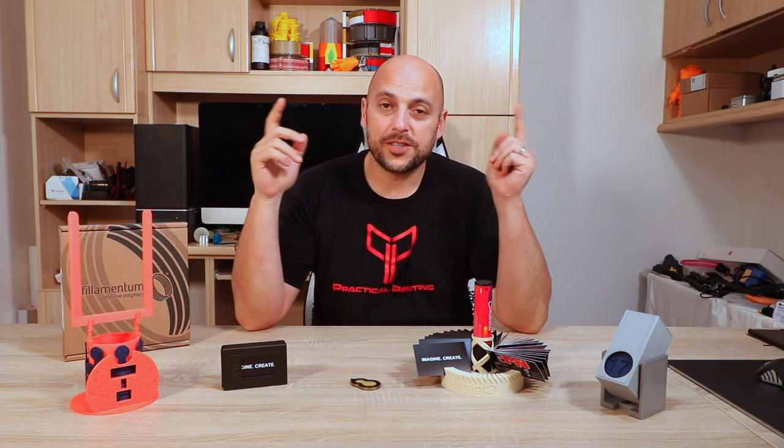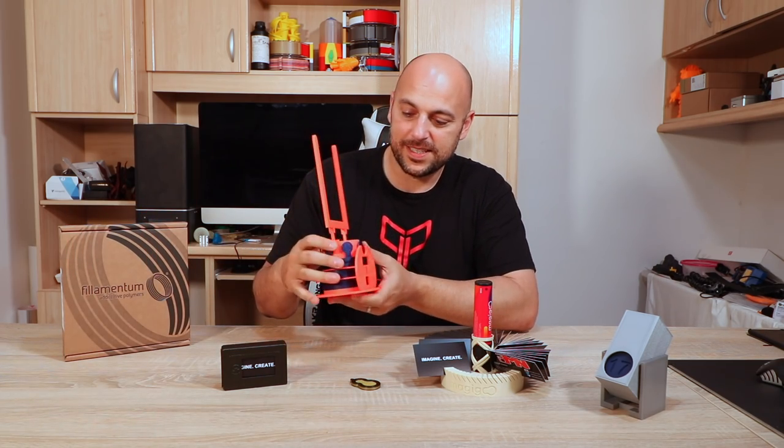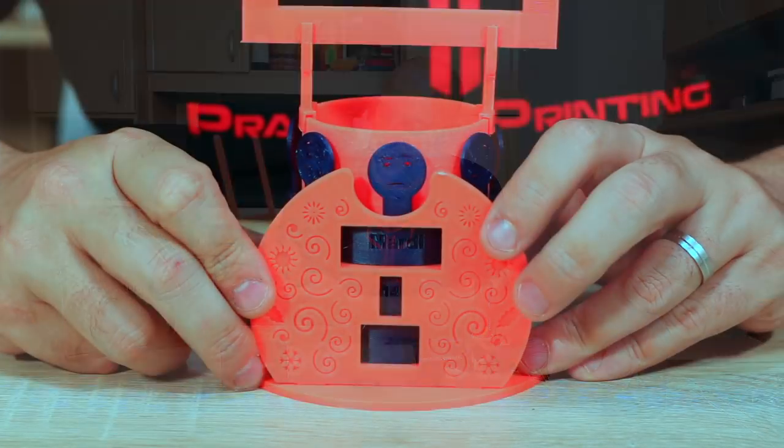3D With Us wins themselves a large bottle of Magigoo. Well done to all the entrants. There are two honorable mentions which I've also printed because I really like them. The first one is a kind of desktop organizer — you have your pen holder, and then you have the month at the bottom which you can turn.